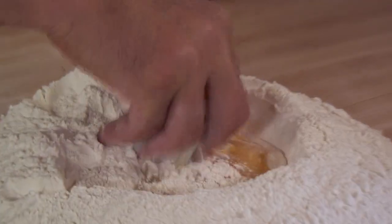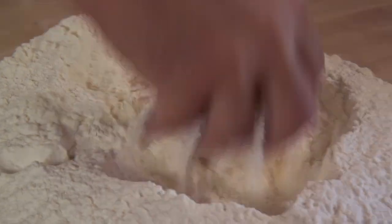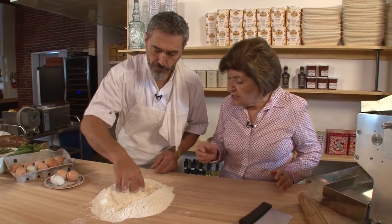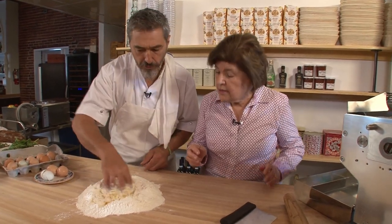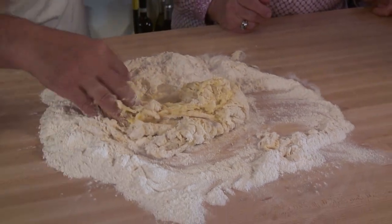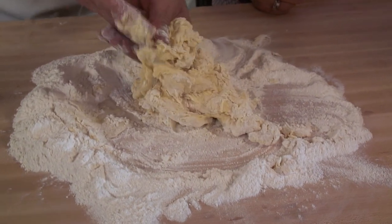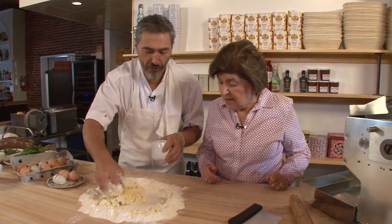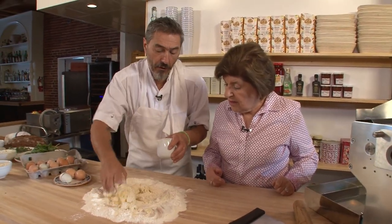We've got the eggs — mix a little bit, break up the eggs. You may not use all the flour. I don't salt the dough, because if you put enough salt in the water, you don't need it — the pasta absorbs all the salt when cooking. Now you've added wine — this is typical wine from Liguria, usually a vermentino, or cinque terre, pigato. In the home, you can use leftover wine from the night before.